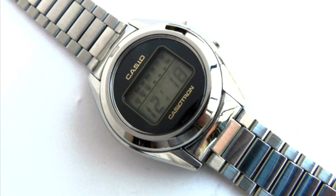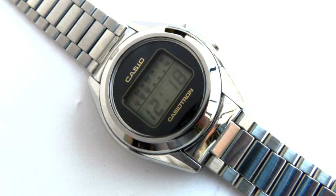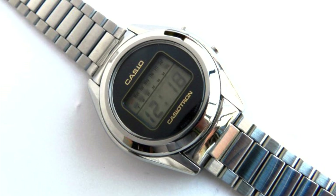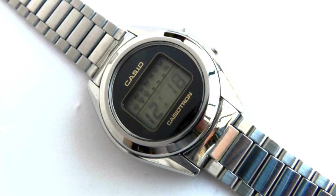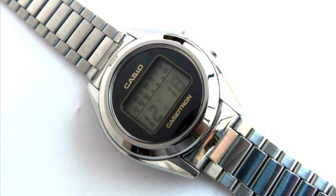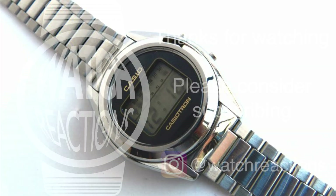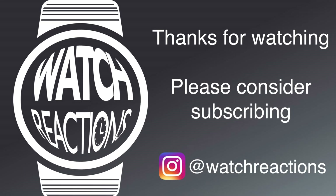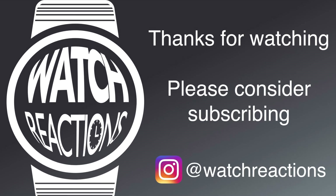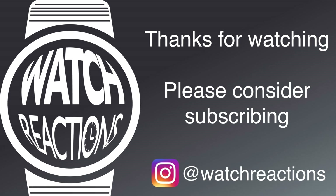Most of the folks outside the lower-value Hong Kong distributors of digital watches fled this field between the mid-80s and 90s, other than Timex and Casio who really trooped on and continued to contribute. The Casio story is a particularly interesting one and one we might come back to — but that's the end of this video. I really hope you enjoyed it; if you did, please do consider liking and subscribing, and you can follow me over at watchreactions on Instagram. Hope you have a fantastic rest of your day.